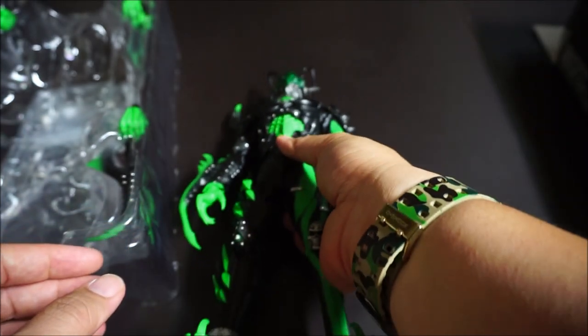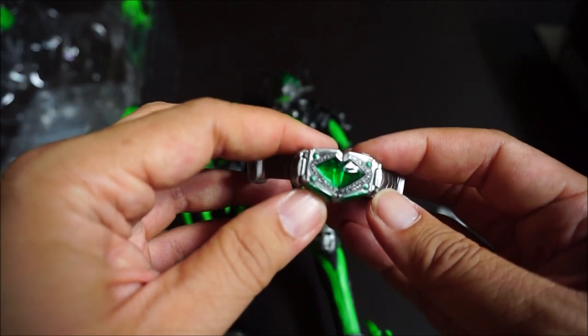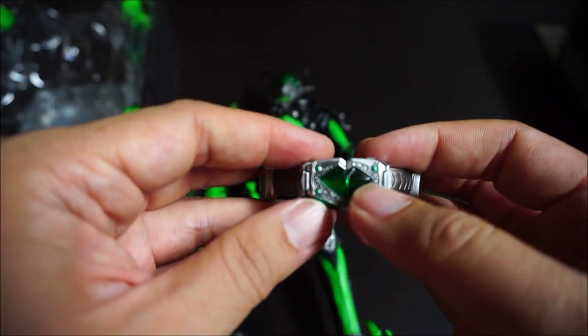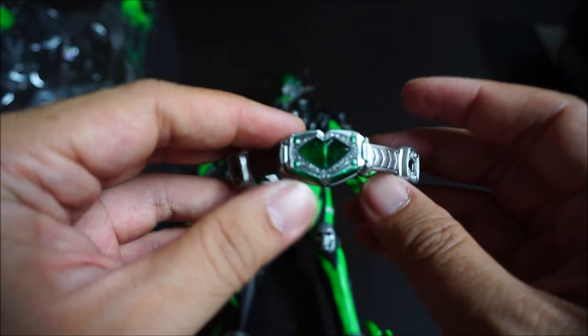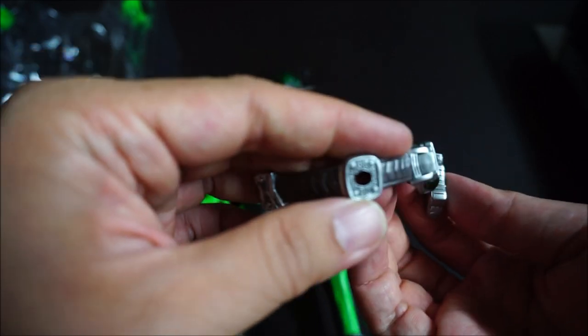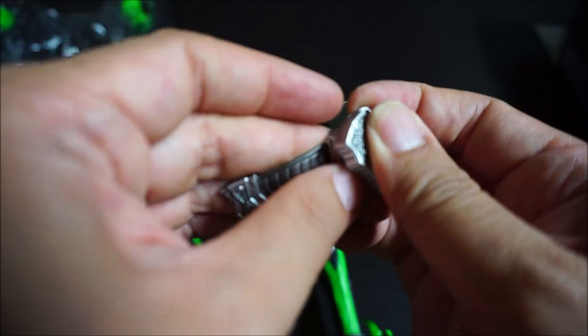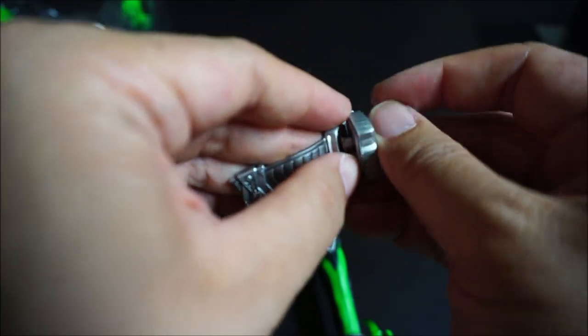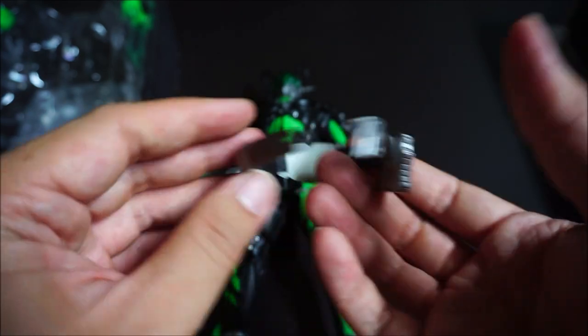Let's have a look at the belt. You can see it has a nice transparent effect with the lime green color — it's got that jade look. There are straps on the side, and this is supposed to hold his deck of cards right there.